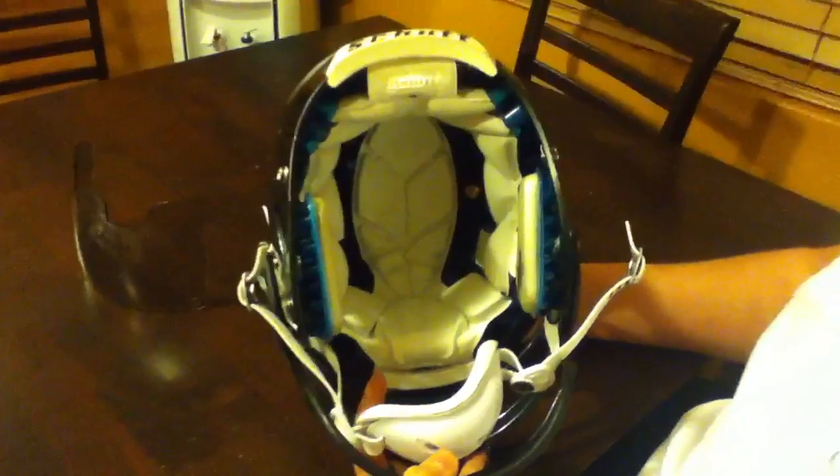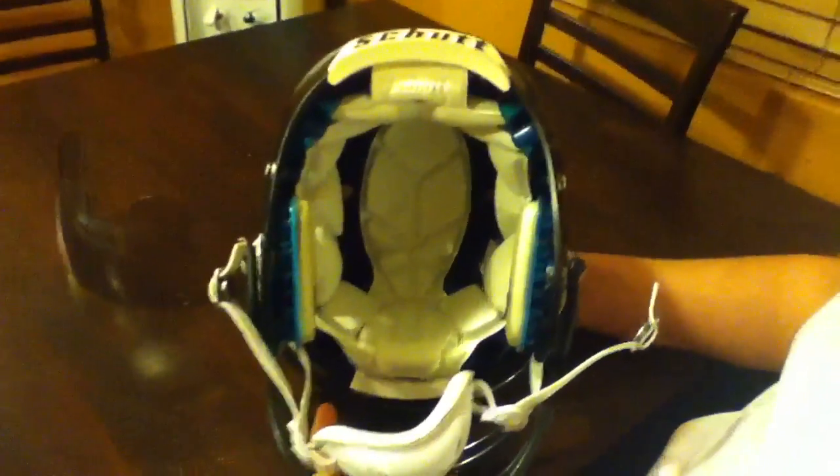This helmet's great. I recommend any helmet by Shutt, the TPU especially, because it's comfortable, it's lightweight, and you won't be disappointed. I'm Rudy, and this is the Shutt AirXP.